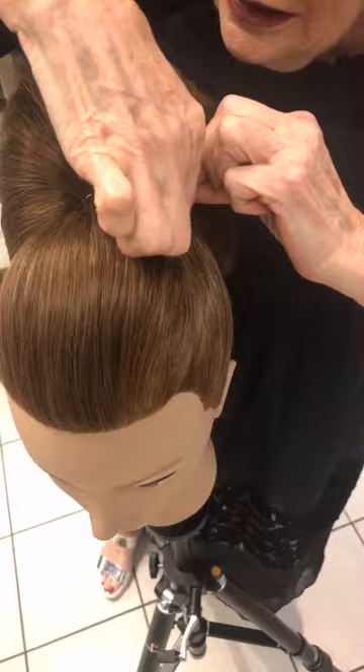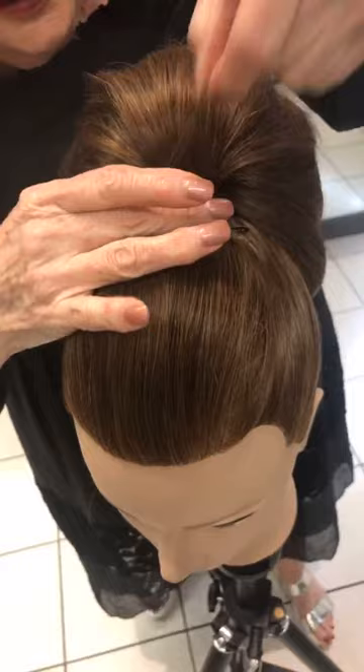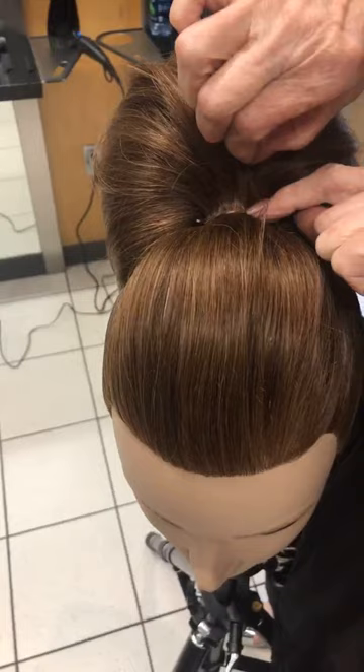What advice do you have when dressing hair and things don't always go perfectly? Sometimes you just swear because you can't start pulling it apart. I've just got a couple of hairs that got caught in the pin, but I think I can manage to get them down okay.